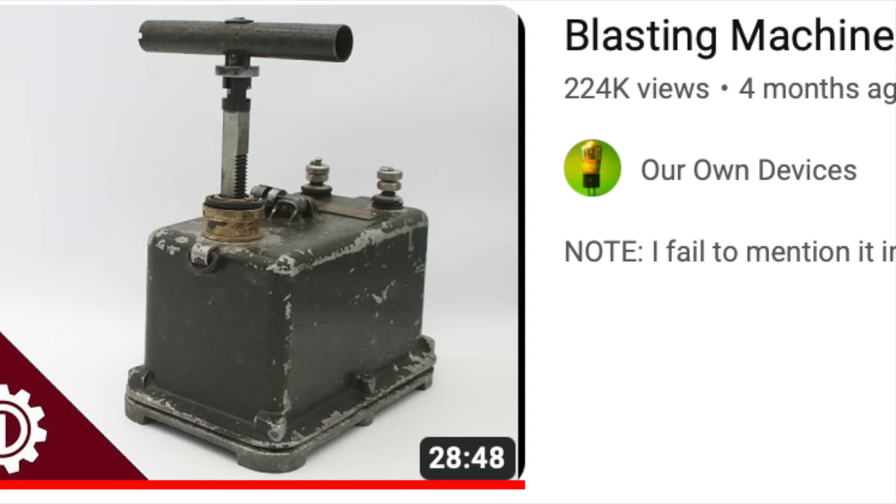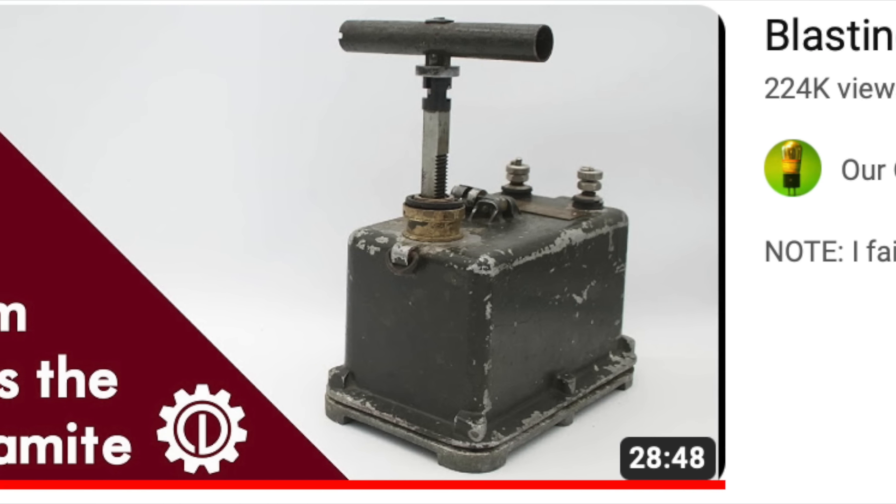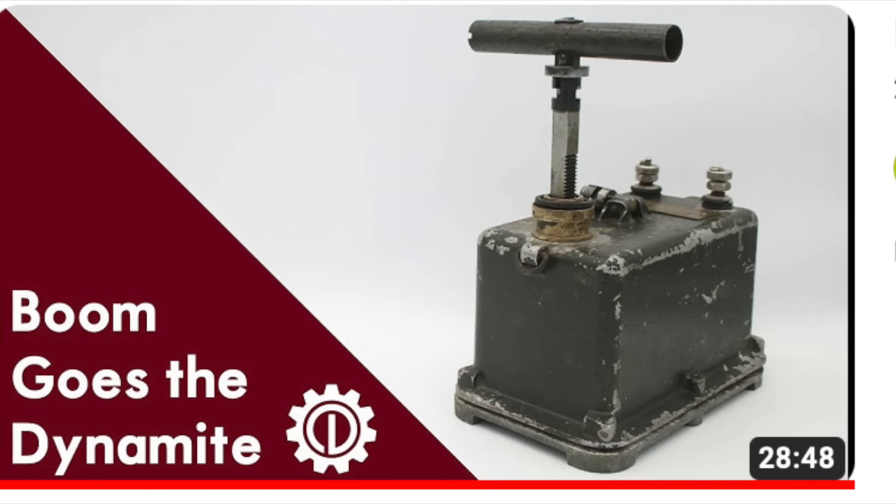And among all of these creative gadgets were these. They were designed to join together the leads coming off of a blasting cap — to set off an explosive charge — to the firing wires connected to a blasting machine. To learn more about those fascinating devices, please check out my video on the subject; link in the description.